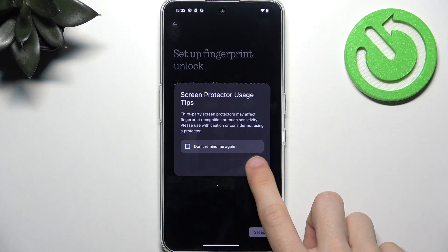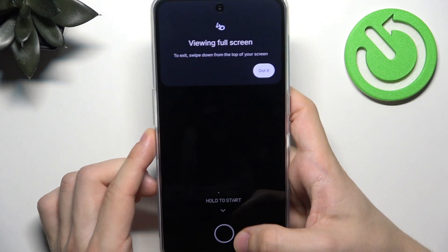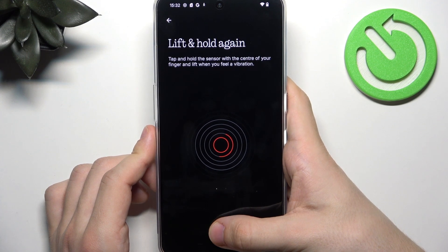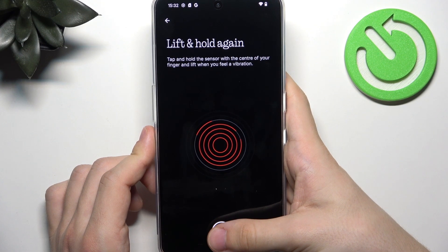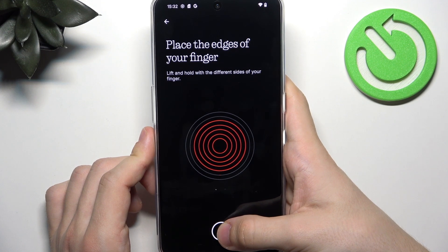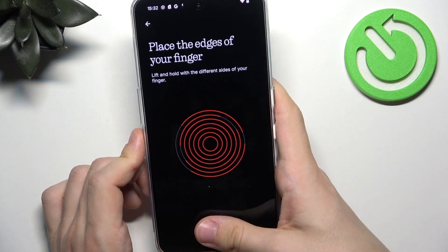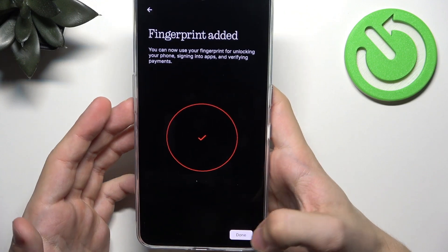Also, if you are switching screen protectors in the future, please make sure to re-enroll your fingerprint so it works most accurately. Now click on Setup and place your fingerprint on the fingerprint sensor, which is hidden under the screen. Lift and tap again several times, and remember to move your finger between each scan so it scans the whole area of your fingerprint. When it says place the edges, move your finger even more so it works in all grips, however you hold your phone. Once that's done, click on Done.